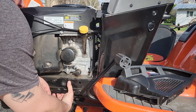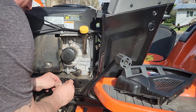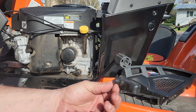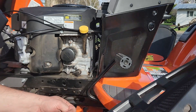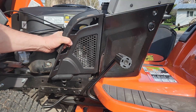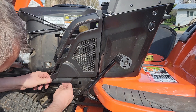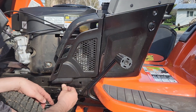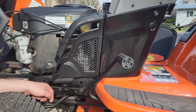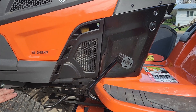You could reach in from behind and kind of work it out and pull it out like that. To put it back on, we'll put these notches in the slots there, make sure it's seated all the way down, and push the plug back in the hole. And there you go.